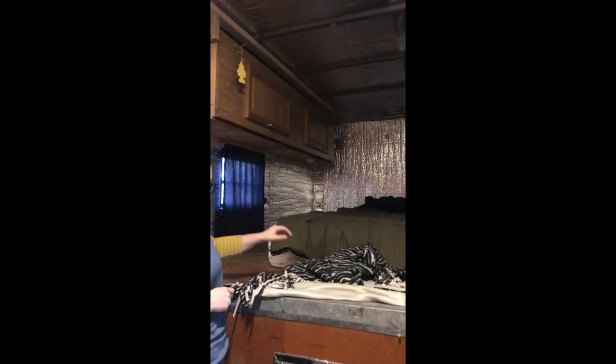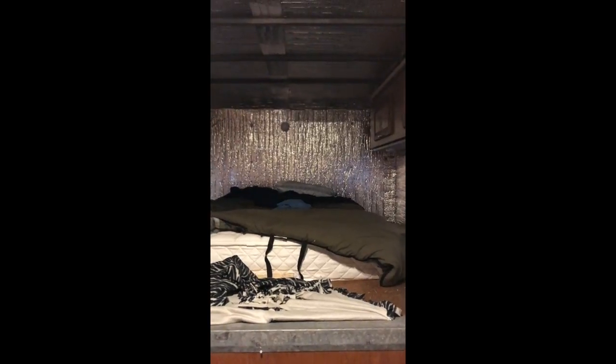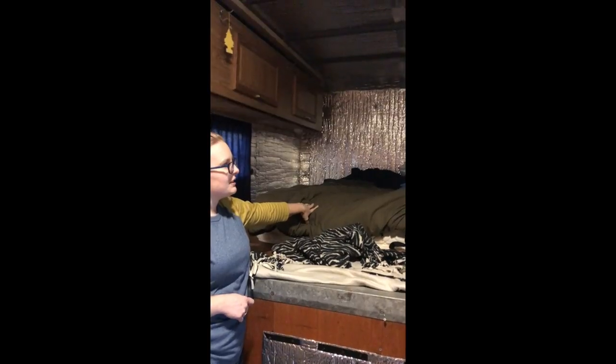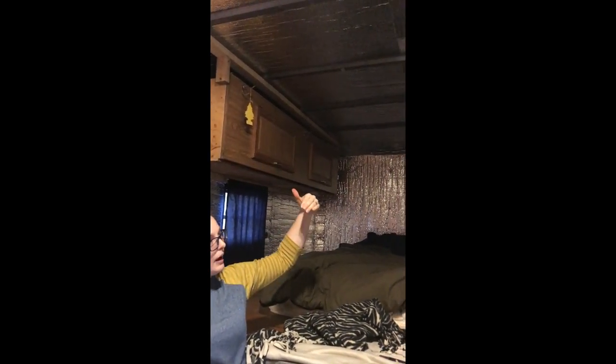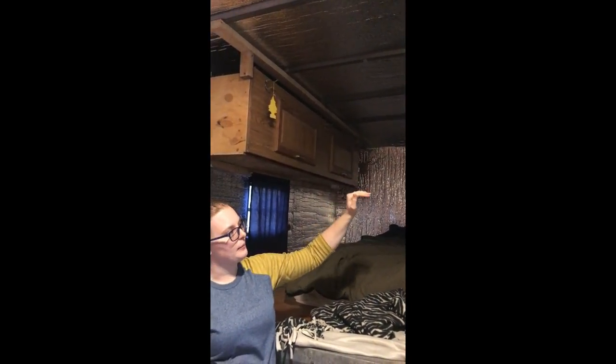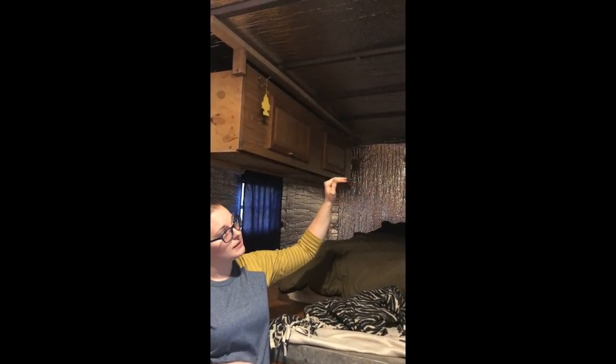Up here we have a full queen-size mattress - we just went and bought a regular mattress and it's awesome. It's way better than sleeping on an air mattress; at one point it was more comfortable than the bed in our bedroom. We have two cabinets that hold all our clothing, but they also flip down into bunk beds as well, so we can have little people sleeping up there.